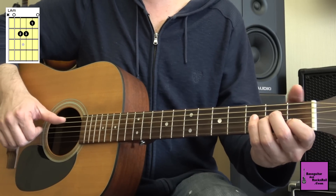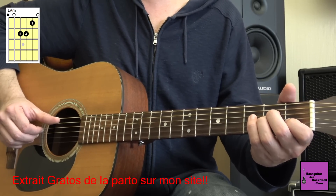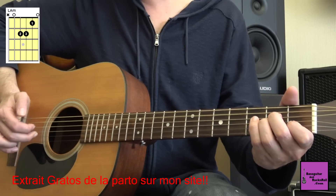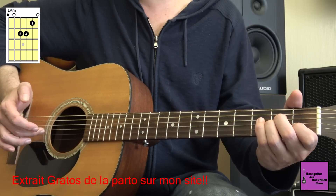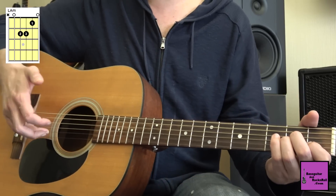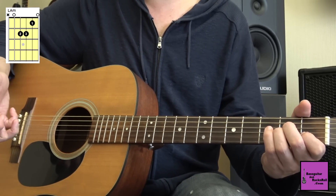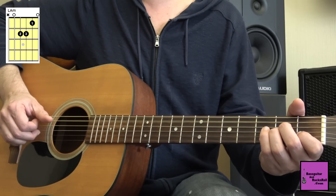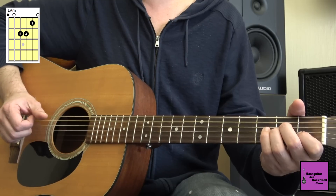Pour cette préparation, voilà ce que nous allons faire sur l'accord de La mineur. On va attaquer la corde de La avec le pouce, la corde de Ré avec l'index, la corde de Sol avec le majeur, et la corde de Si avec l'annulaire. Ce qui nous donne : 1, 2, 3, 4.